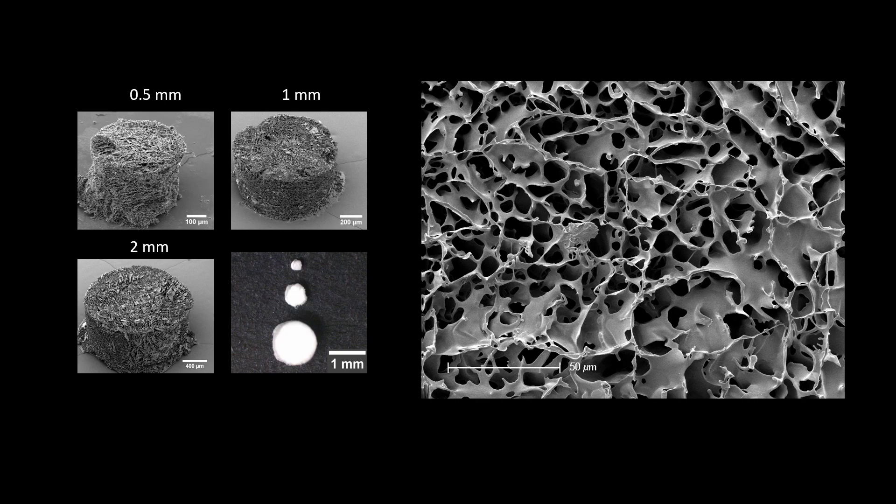Just briefly, here are scanning electron microscope images showing what the cryogels look like. We can make them all sorts of shapes and sizes, and they have a beautiful pore and strut structure — large open areas that are basically just air, and struts which connect them. That's what gives them the fantastic properties of being as soft as brain tissue, yet easily manipulated: picked up, moved around, dipped in a dye, et cetera.